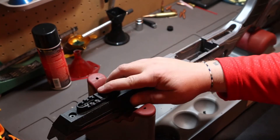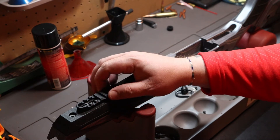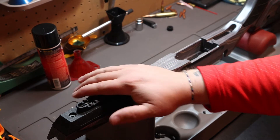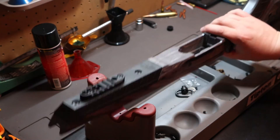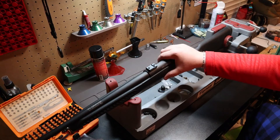Same deal — I don't put Loctite on these because this is something up front I think I'm going to feel wiggle. If I was going to go on a major hunting trip I would probably pull that out and make sure everything is good and tight. So it's ready to go.